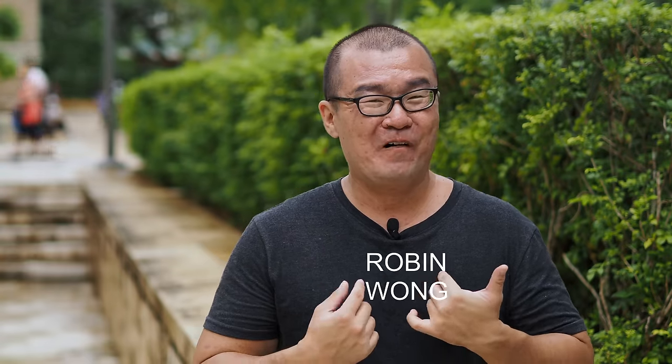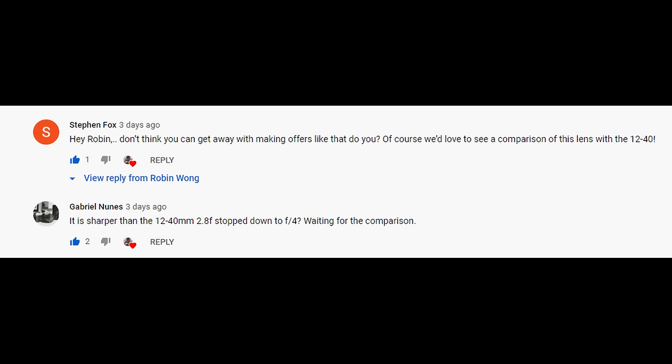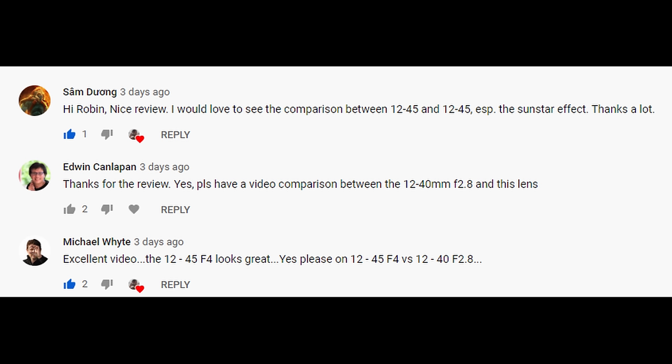Hi, my name is Robin Wong. In my recent review video of the Olympus MZ-GO 12-45mm f4 Pro lens, I asked if you want to see a comparison between that lens and the older 12-40mm f2.8 Pro lens. Looking at the comment section, the response was a general resounding yes. Hence, I'm making this comparison video. Let's do this.